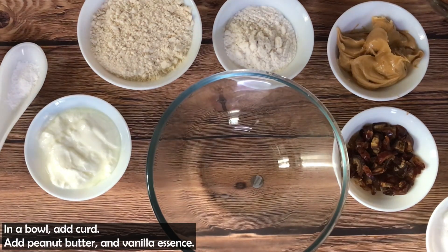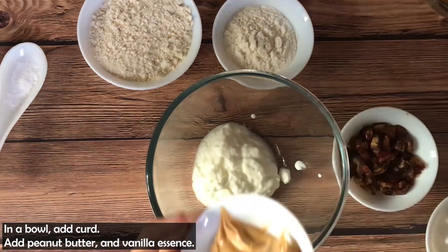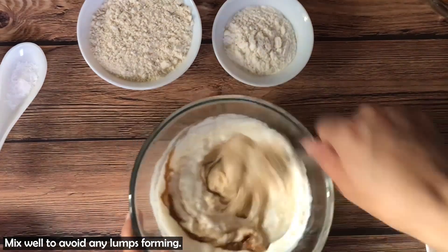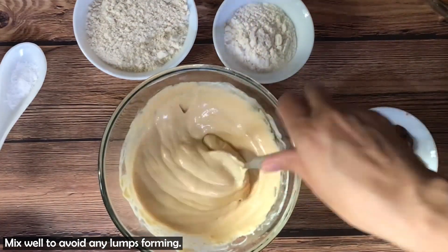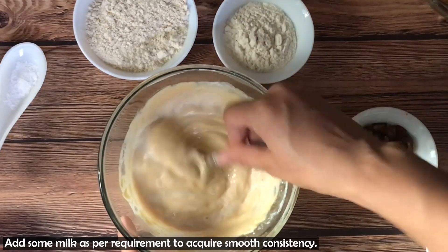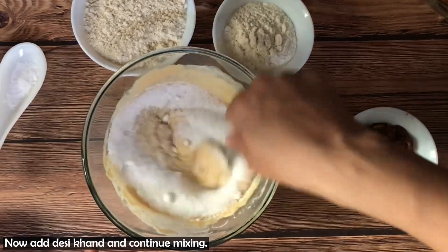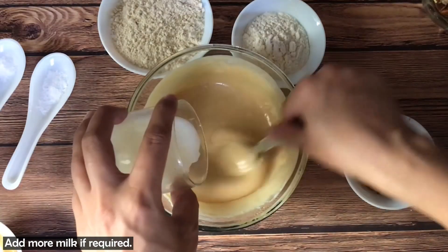Let's start making it. First, I have added wheat in a bowl. Now I add peanut butter and vanilla essence and mix. Make sure that the mixture has no lumps and it will be smooth. Now we will add a little milk. You can also add water or buttermilk to make the consistency smooth. We will add wheat in this bowl and continuously mix it. If required, you can add some more milk or water.